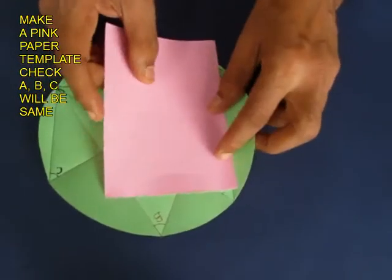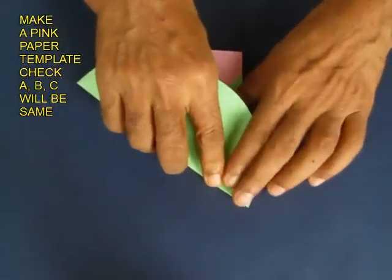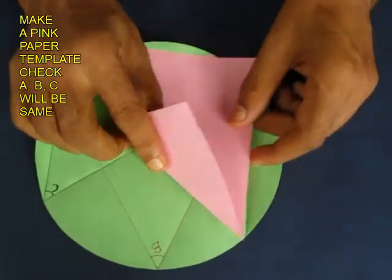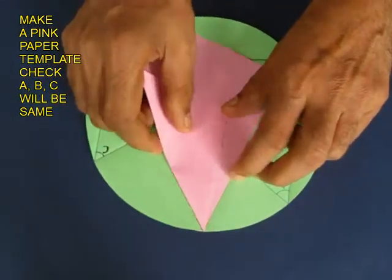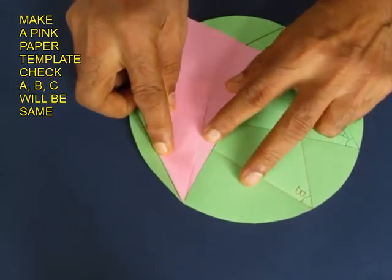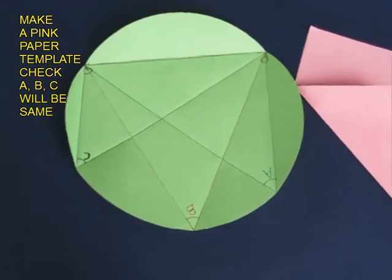How do you measure it? Well, take this pink piece of paper, align it as shown and fold it — this will give you the exact measure of A. Now place it on angle B and you will see exactly the same. Do this on C and it will be exactly the same. So the inscribed angles on a chord measure the same. What a lovely practical proof.